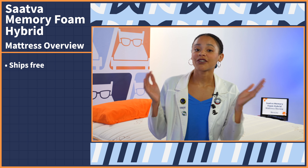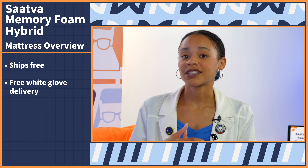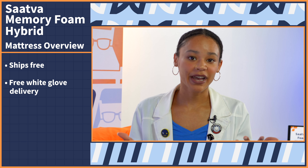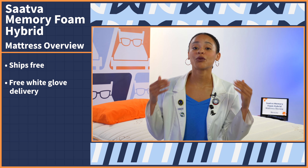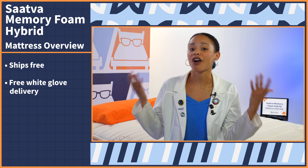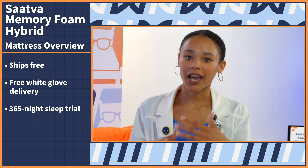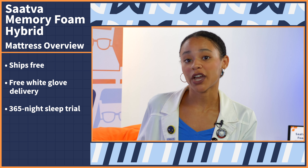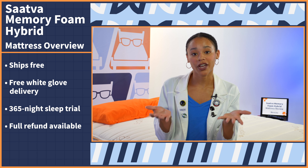I'm going to fire off some quick hits regarding the Saatva memory foam hybrid mattress so you know exactly what to expect should you decide to buy. Saatva ships free and it comes with free white glove delivery. That means all you have to do is purchase this mattress and schedule for a team to come set up the bed for you, and they will even take away your old mattress all for free. Plus, you get a full year to try it out, which means that during this time frame you can sleep on it as if it is a final purchase — except if you don't like it, you can return it for a full refund.